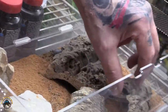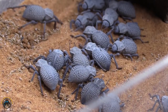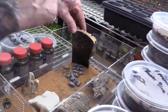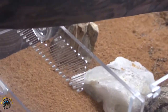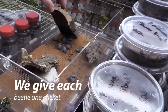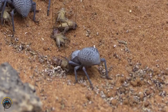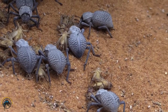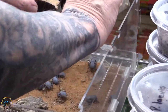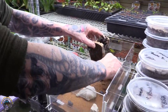They're mainly under this log, a few under that one, and a whole bunch under there. So I just take a few of these crickets and drop them in there, then put a few under the log and put the log back over so he'll find them.